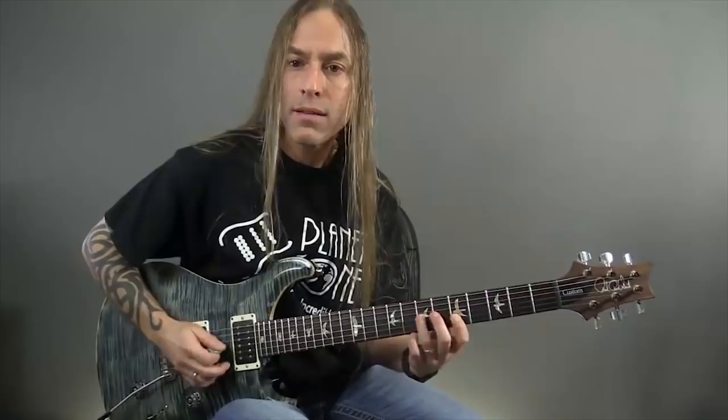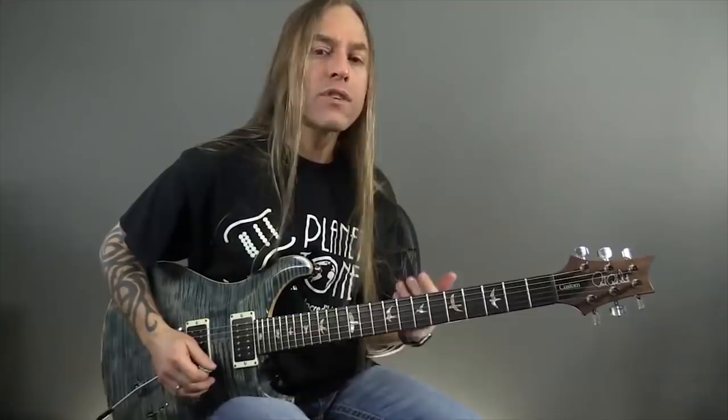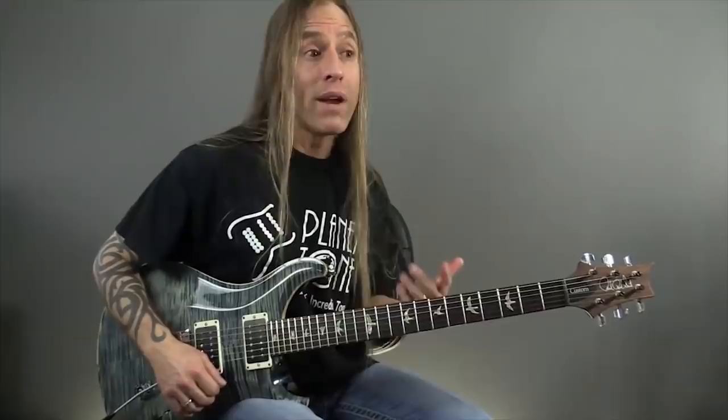I call them vocal techniques because they remind us more of a singer. When we just play the scale, there isn't a lot of human element in there. When you start adding in things like bending and vibrato, all of a sudden it begins to sound more authentic in a guitar sense. Learning how to do proper bending, learning how to do vibrato — another one I really love is sliding.